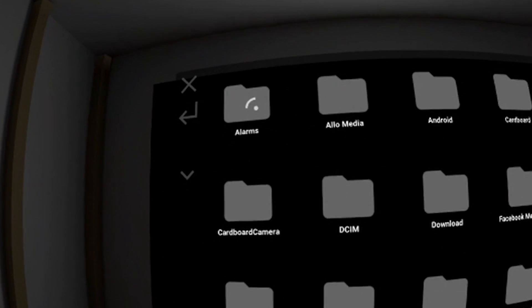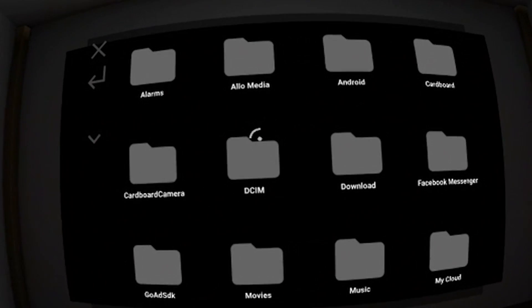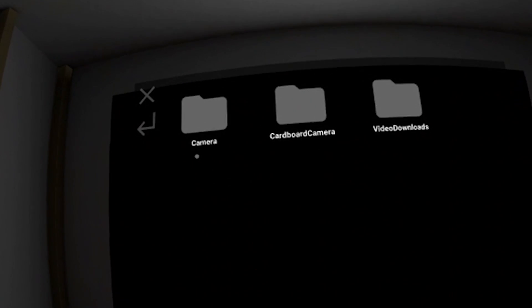That's it for the hands-on video of the beta version of VR TV for Daydream VR. I hope you enjoyed this video and found it helpful. If you did, please click like to let me know you want to see more of this in the future, and of course subscribe to always stay up to date about everything Daydream VR.